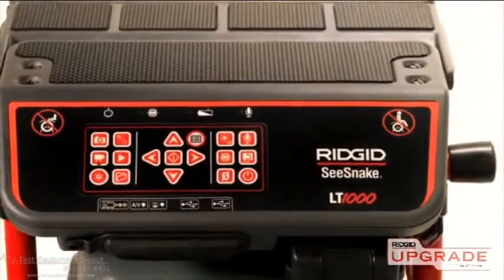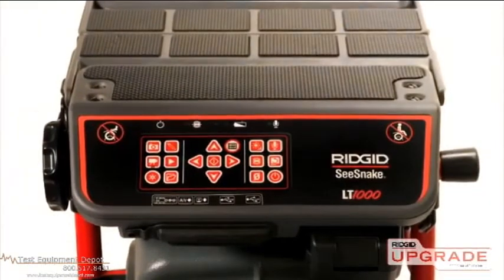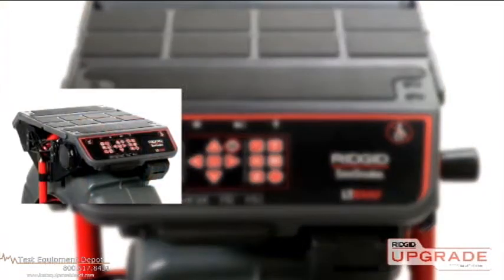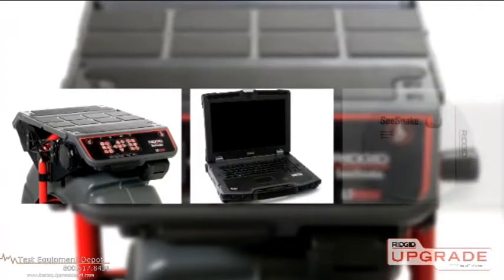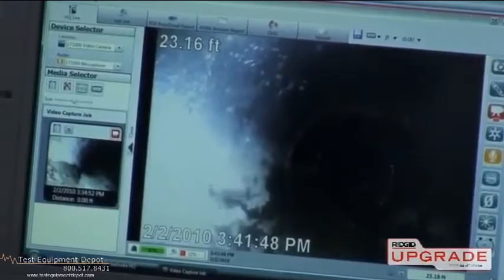The SeaSnake LT1000 is a battery-powered camera control unit and laptop interface. With the LT1000, a compatible laptop, and the included SeaSnake HQ software, you get a direct path to high-quality digital documentation of your jobs.